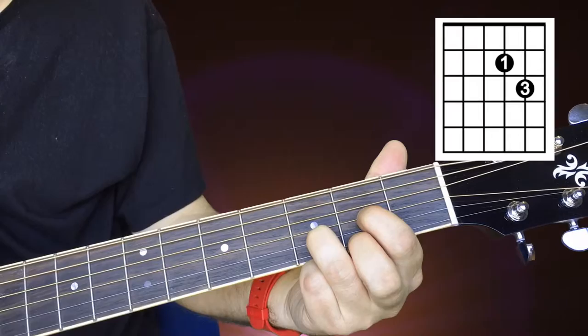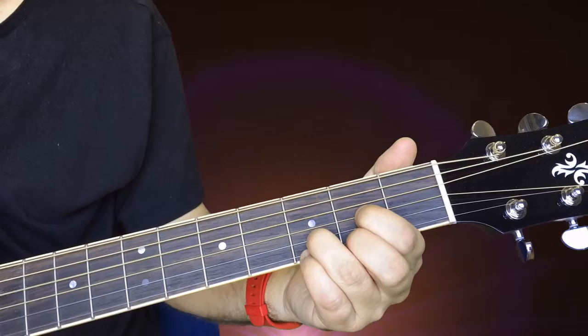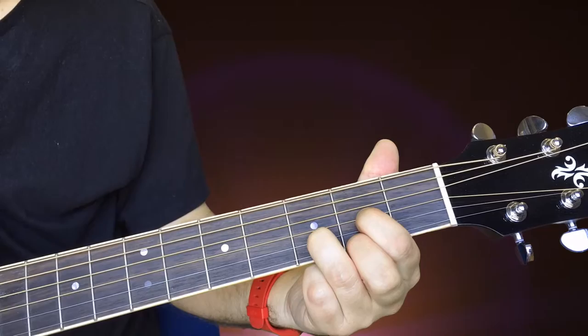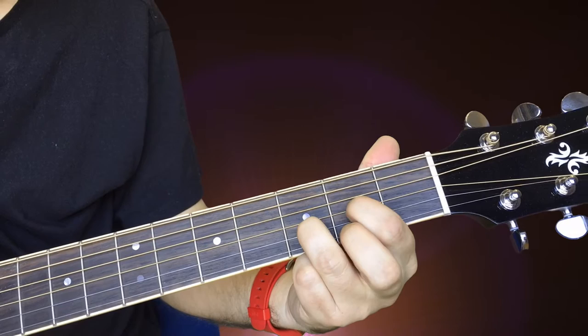And that sounds really nice — you get that type of open sound, a very pretty chord. You can have a little combination of those two. At the end, I did that little technique we did with the E minor chord, where we hammered on. I hammered on with my second finger to the second fret of the E.